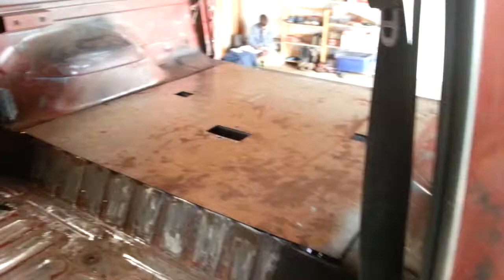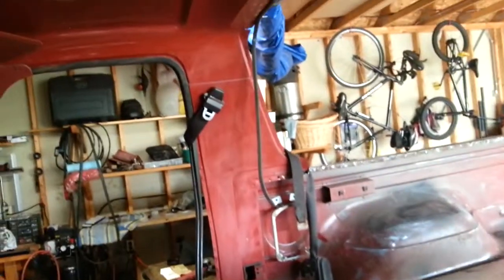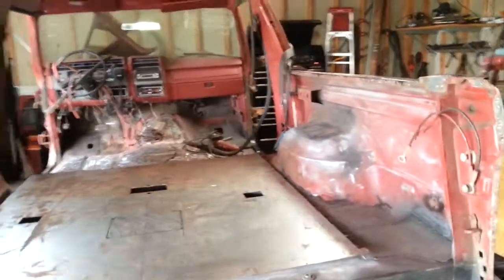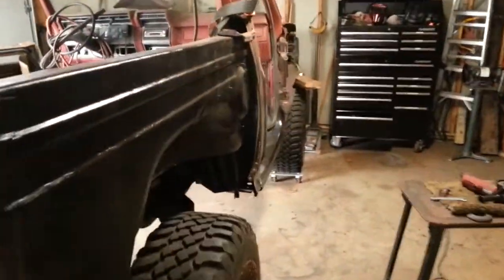We're gonna paint the entire interior black because black matches with everything. We started scuffing the B pillars here too; we'll do the roof also. It's coming along — we should have the bed in today in a few minutes, and then we'll actually be able to really start cleaning up all the dust. We'll do some more sanding just to see what we missed, and we'll be able to put down some primer. That's where we're at.